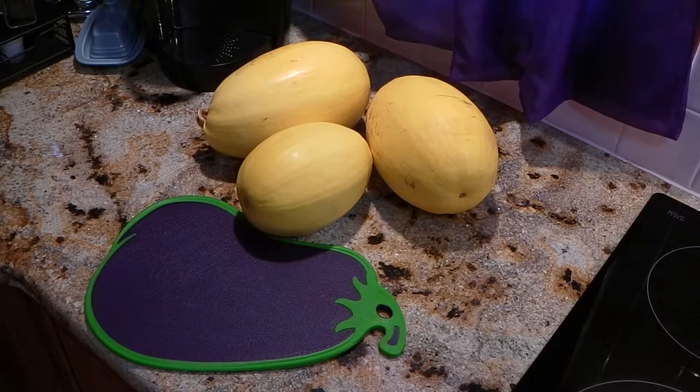Today we're going to be making spaghetti out of spaghetti squash. The advantages of using a squash are that it's high in vitamin A, fiber, as well as vitamin C, and you don't have gluten like you'd get in a lot of different pastas.